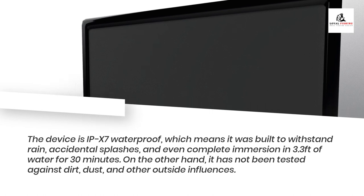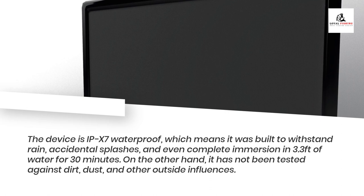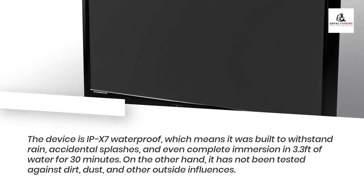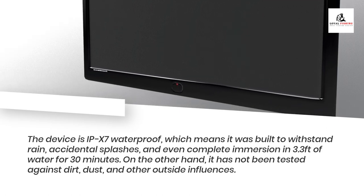The device is IPX7 waterproof, which means it was built to withstand rain, accidental splashes, and even complete immersion in 3.3 feet of water for 30 minutes. On the other hand, it has not been tested against dirt, dust, and other outside influences.